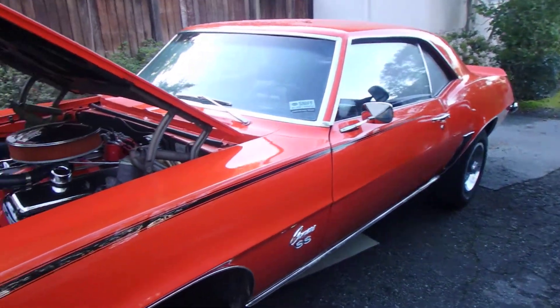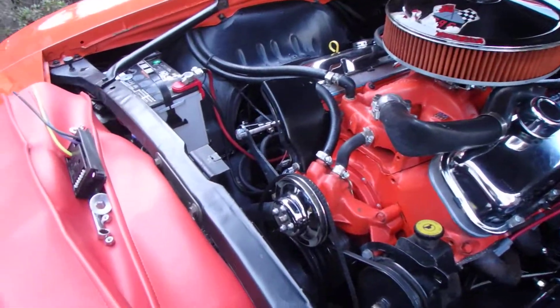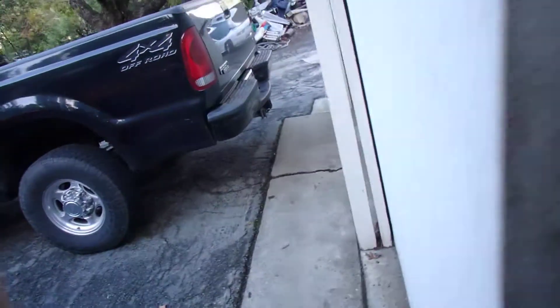It's a neat car. It's been on the cover of Camaro magazine. He has no problem throwing money at this thing. We're doing some dolling up on it, getting it ready for the show season, and he wanted electric fans.